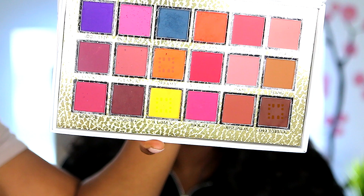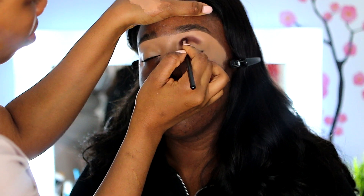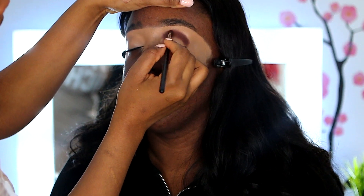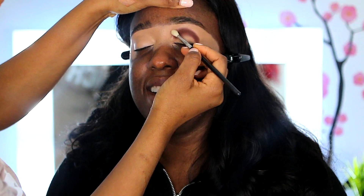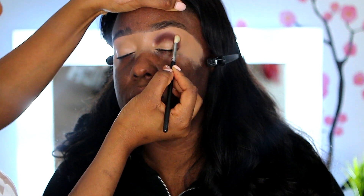Up next I'm using the P.Louise eyeshadow Secret Sinner palette — I'm using Love Struck, Climax, and Dreamy. I'm applying the brown shade right on the crease. I really like to take my time in a very circular motion, just tapping right in there, then using a clean brush to blend out the edges so you don't see any harsh lines.